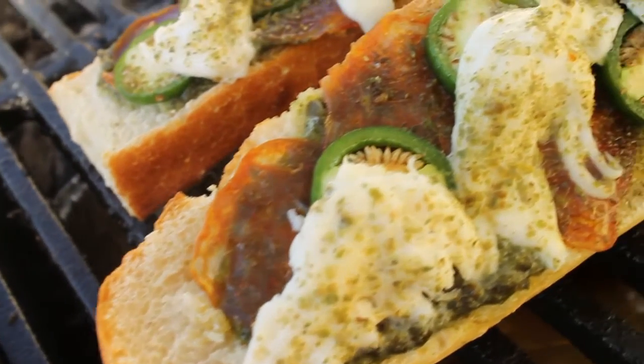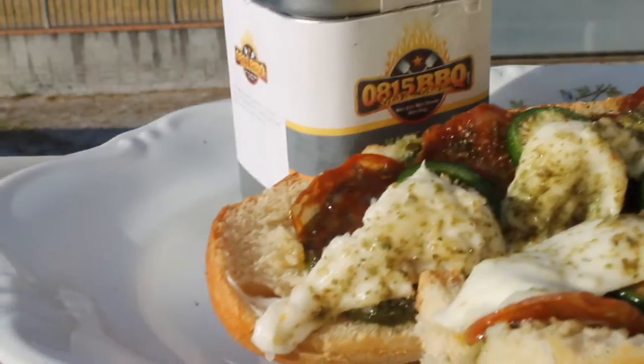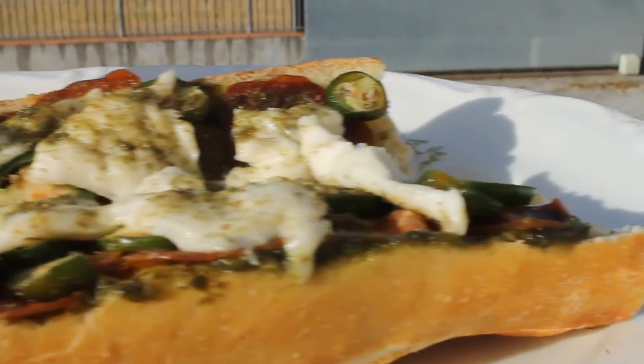It would be really cool if you check out Magic Green Rub and give these baguettes a try. This is the last video from my vacation. Next week we'll be back with some homemade barbecue videos, so stay tuned. Thanks for watching — I'm out, see you!